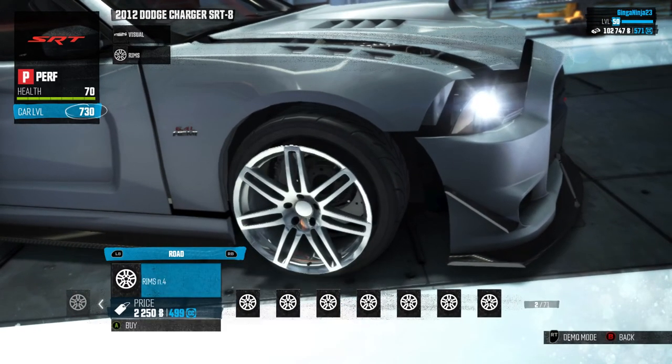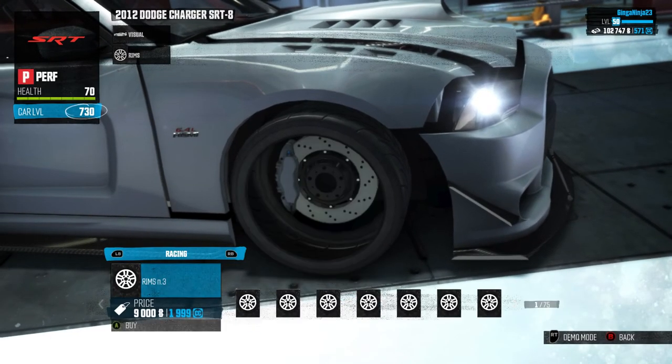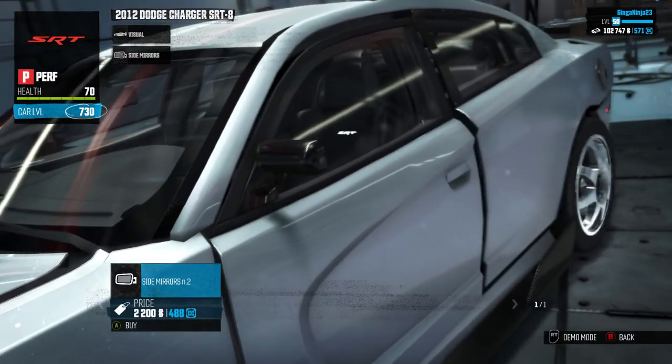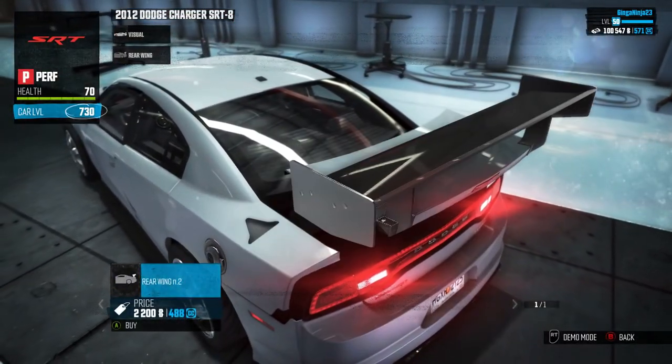No good rims, that's unfortunate. Let's go and do the other stuff first — four rims I like. Come on, I push B. There we go. Side mirrors — carbon fiber, yay.